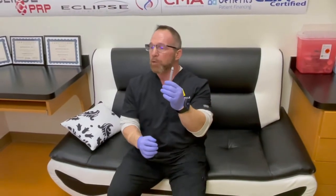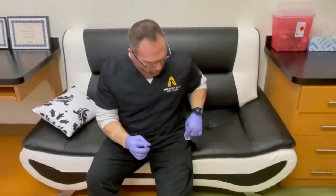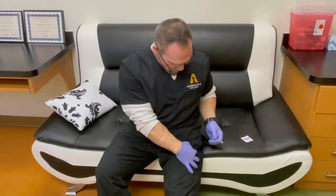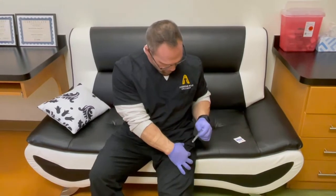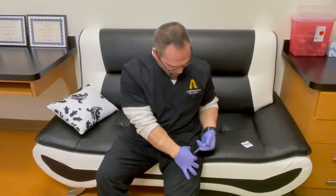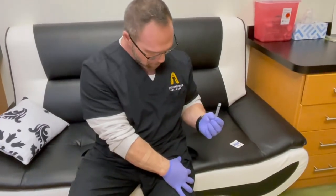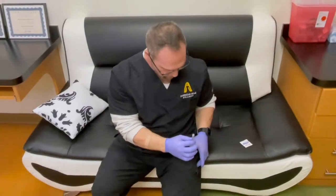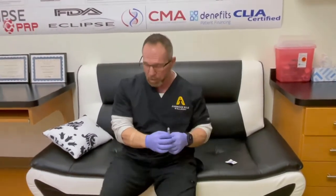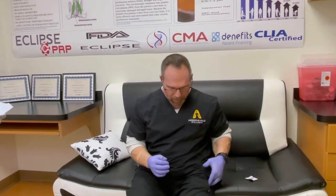Once your needle is loaded, take an alcohol pad and clean that area thoroughly. Then pinch the skin in that upper outer quadrant, plunge the needle through the skin, and slowly push the volume in. Remove the syringe. If there's any blood, clean again with alcohol and use a band-aid if needed. You can inject in either leg — just use the upper outer quadrant on each side.